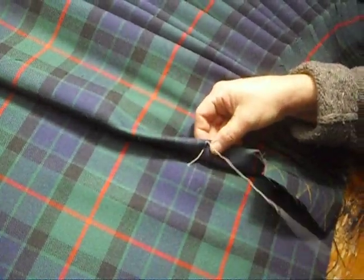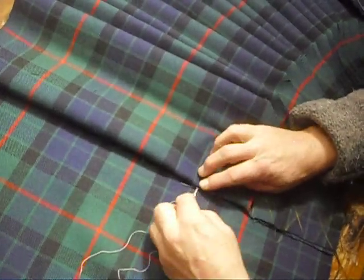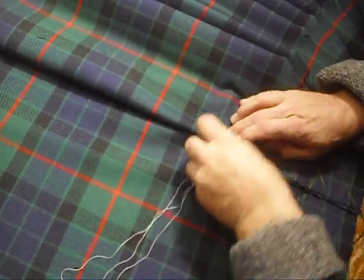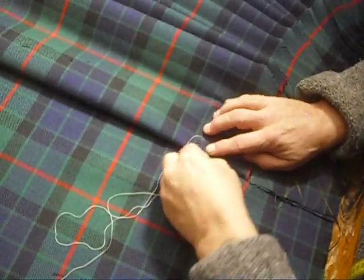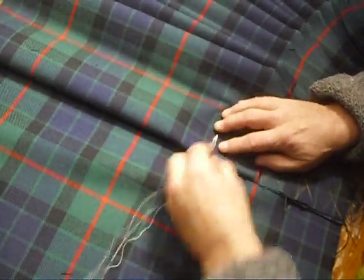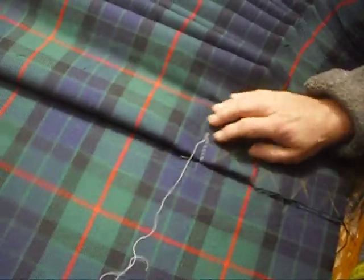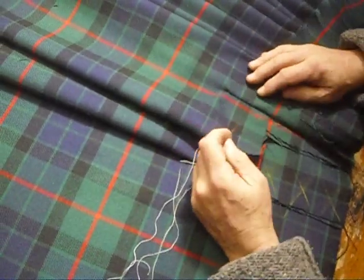I fold this first pleat back and do a back stitch to hold it tight, then bring it down and do a couple of back stitches there. Then I do a running back stitch as neat as can be. Nobody's ever going to see this until they open the kilt up to do an alteration or repair — but we want the person who does that work, possibly long after you're dead, to say 'oh look at that, that's beautiful,' as opposed to 'what butcher did this?'